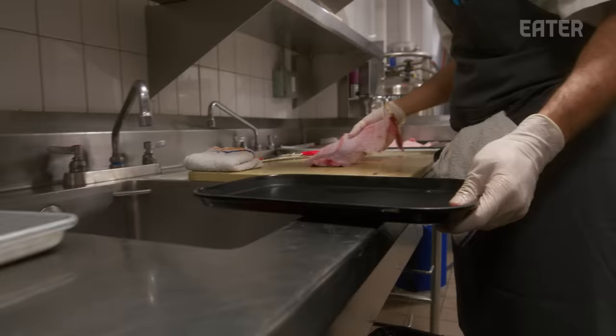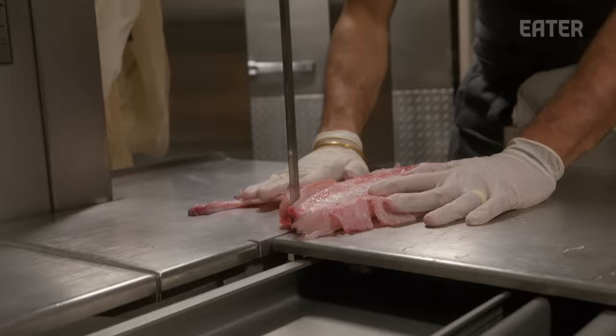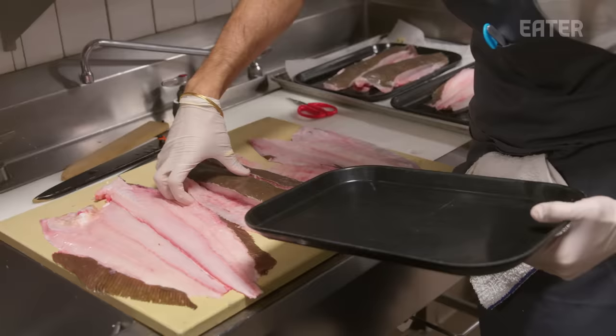Now we're going to take this piece to run on the bandsaw. I'll take this chop to the center cut upstairs and clean it, and Max will take care of the rest of the fluke.